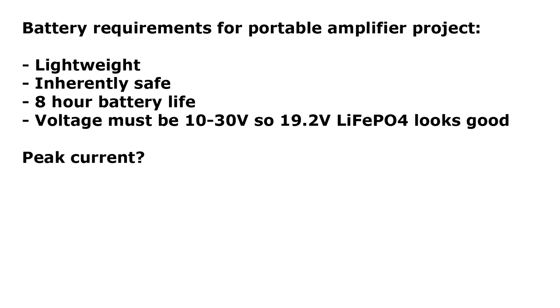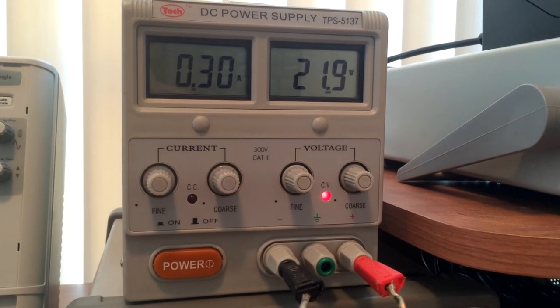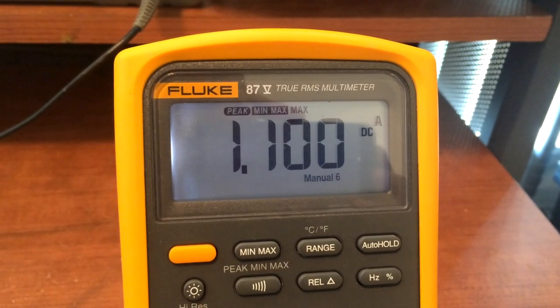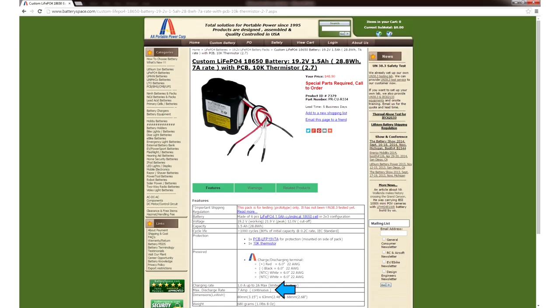Now let's try to figure out the peak current requirements of the battery. Let's say that we build our amplifier and using our bench power supply set to 21.9 volts, we've found that the peak current draw for the system is 1.1 amps. So whatever battery we choose will have to handle peaks of at least 1.1 amps. It turns out that even the cheapest option we have can deliver 7 amps, so peak current capability is not going to be an issue for this project.